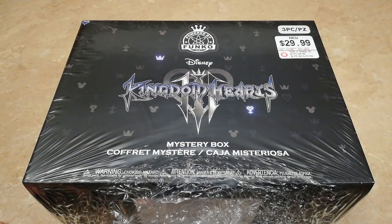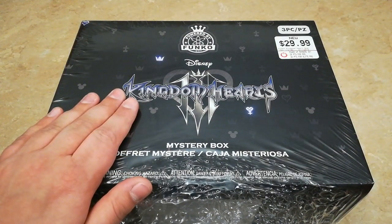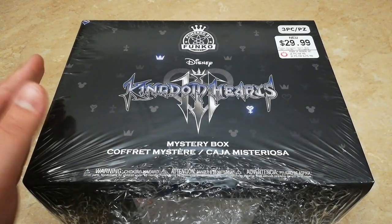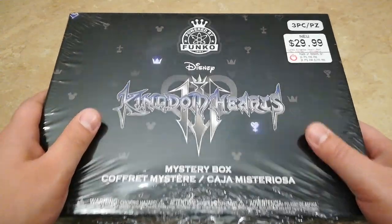Hi everybody, I'm back again with another video and today I'm very excited to be unboxing the Kingdom Hearts 3 Funko mystery box. This is a GameStop exclusive and I've been waiting for this to come in for a while. I've had it pre-ordered for what feels like forever now. All righty, let's go ahead and get this started.